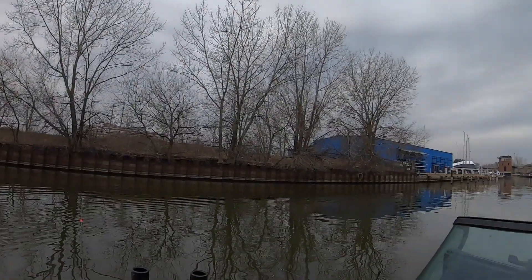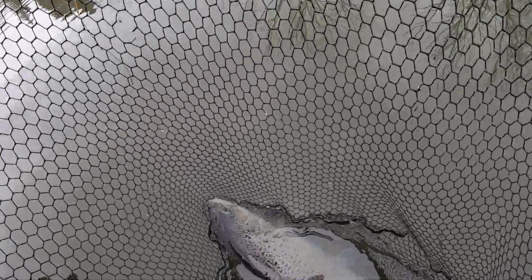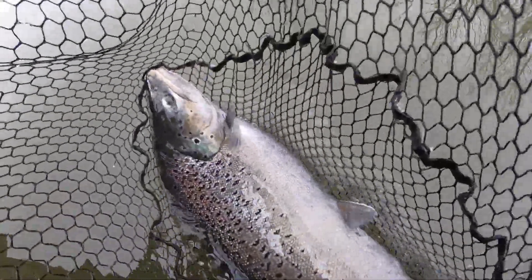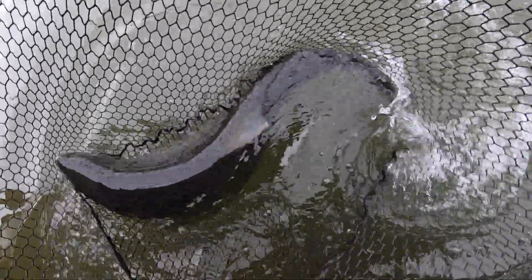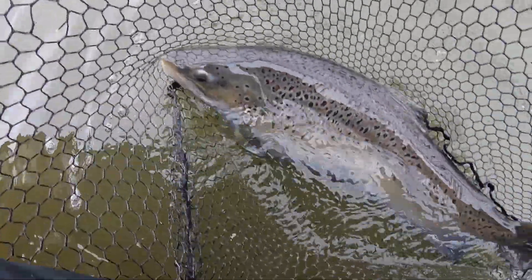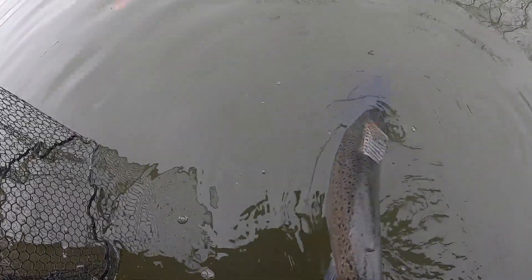I didn't do that on purpose — my chesty was not recording, but that one was recording for the big mama battle. Look at this, guys — a giant, giant female brownie. Just a giant. Water's kind of dirty, but that is a tanker. See you later — there she goes.